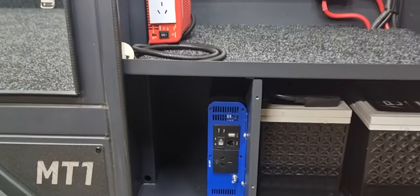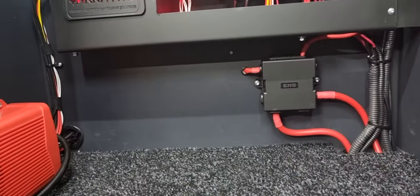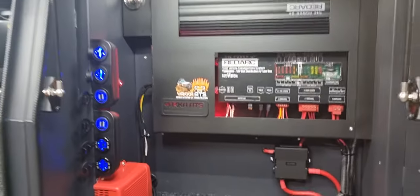The customer also wanted to keep the 1500 watt inverter. We have rewired everything correctly, safely, and neatly. Solar input and 240 inlet are in there, and all around there is heaps of lighting — it's hardcore three-color lighting.